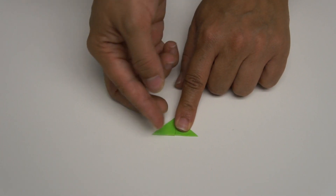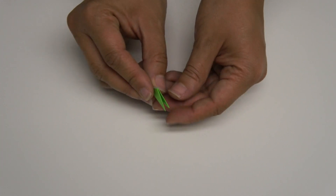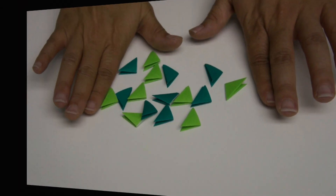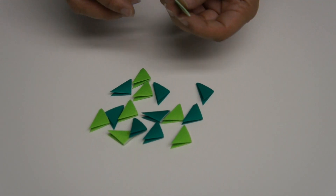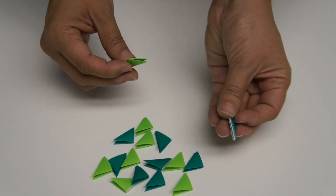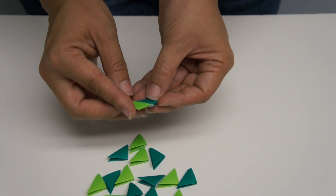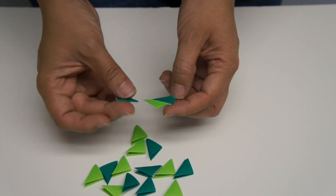Fold this triangle over the other. You should have two flaps on one side and two pockets. Once you've folded all 16 of your triangles, you're going to start piecing them together — the two flaps of one triangle go into the two pockets of the next triangle, like this. Do that with all 16 pieces.